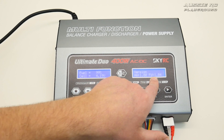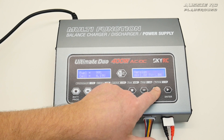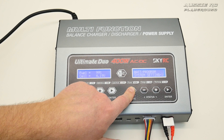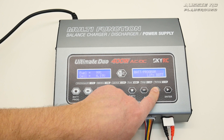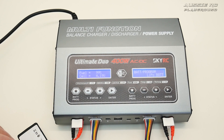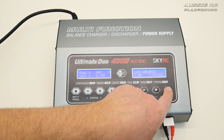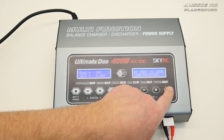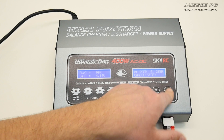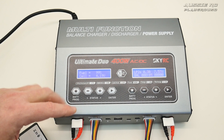The next screen shows the current firmware version — I haven't done an update yet and may not. Max power shows 200 watts per channel. There's also a battery memory feature where you can store settings for different batteries. Back on the 2S LiPo at 1 amp and 7.4 volts, I press and hold to confirm — it checks the battery and starts charging again.